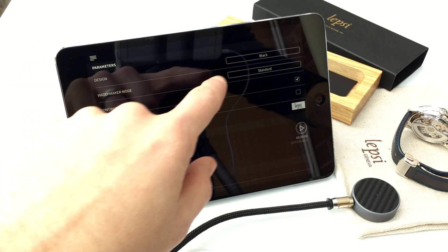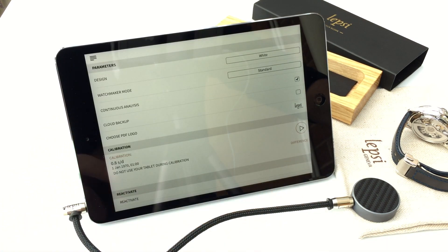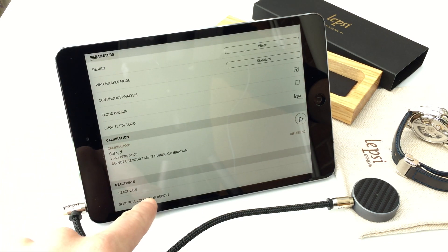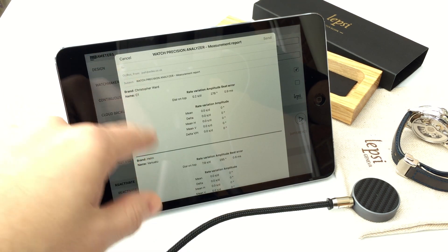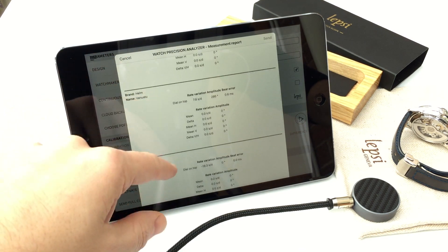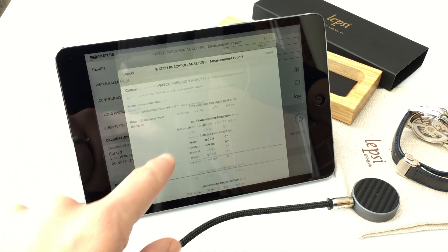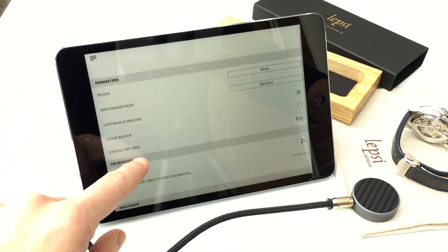There are also some settings features. You can change the color scheme — black, grey, or white. You can get a full collection report and email everything, so it will send an email out with all of your collection. You can also have a cloud backup, which is nice.